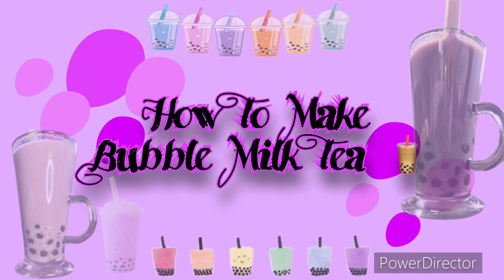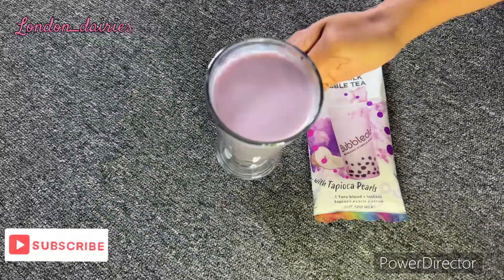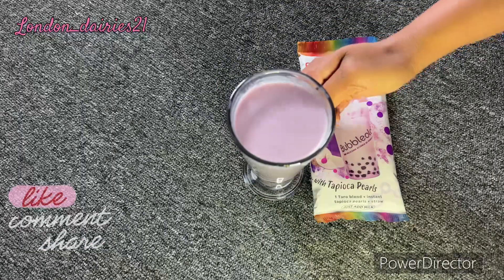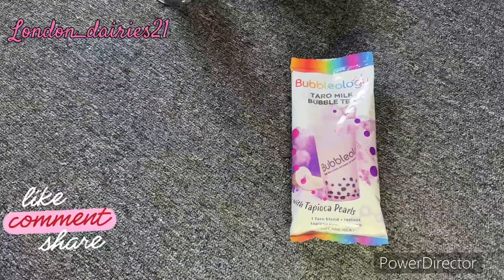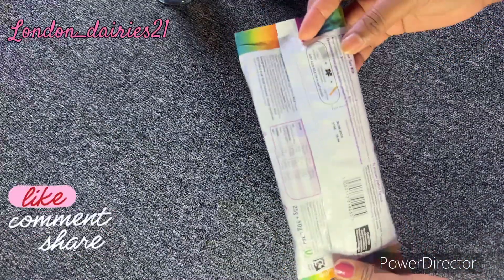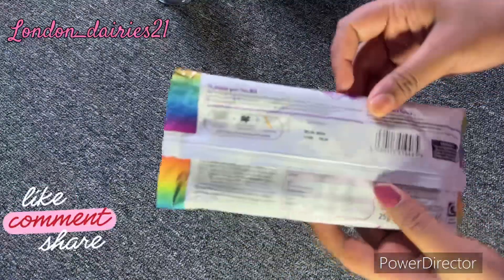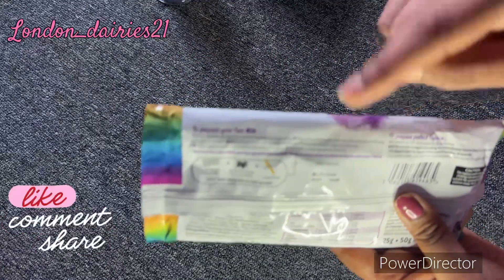Hello everyone, hello honor and dharo, welcome to my channel London Diaries. I am going to show you how this milk drink is available and I am going to give you the fresh taste of the milk. I am going to show you online and put it on my list.